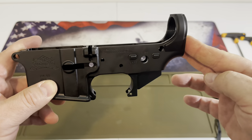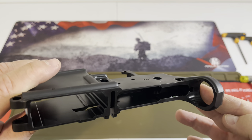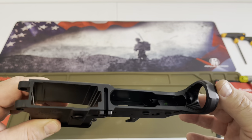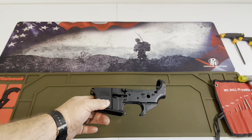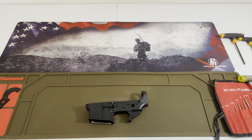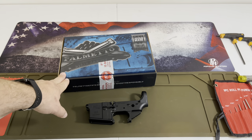They called it a blemished lower. I looked everywhere on this thing, and even the person I do my FFL with at a store right down the road from us could not find a blem on this thing anywhere. So we're going to do an assembly on this one, and we also picked up directly from Palmetto State Armory an actual lower build kit. I'm a huge one about trigger pull, so we went for the little bit nicer one.